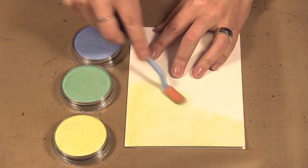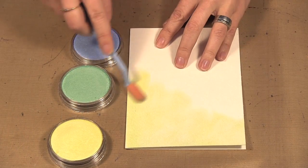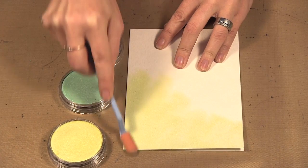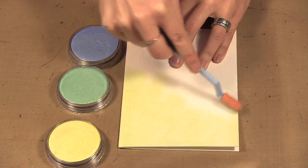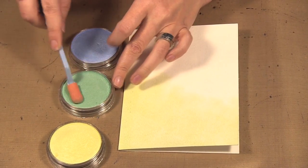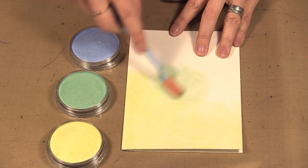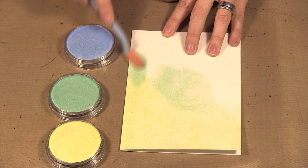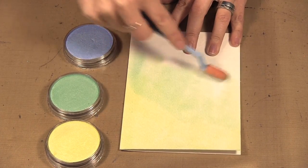That yellow there is blended in with some of the green — it's not a pure yellow — and I like to cover more than what I want shown because I'm going to overlap the colors. Now I'm picking up some green and you can see the difference between the yellow and the green.